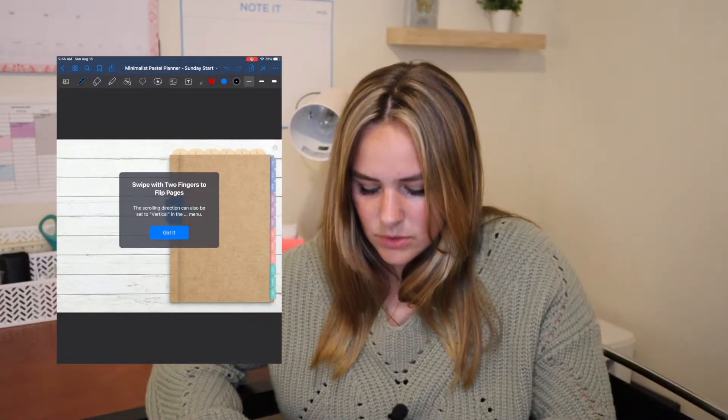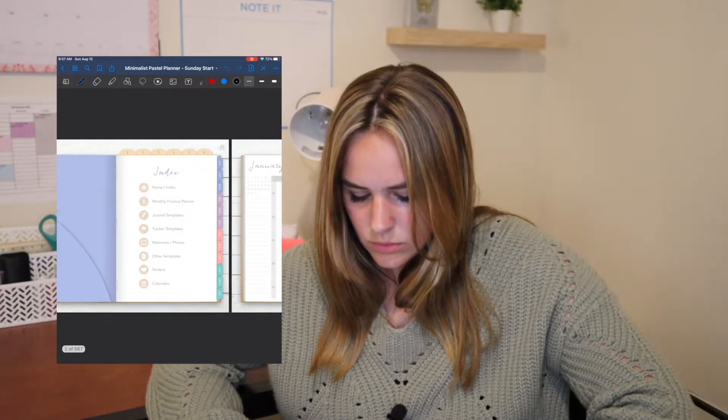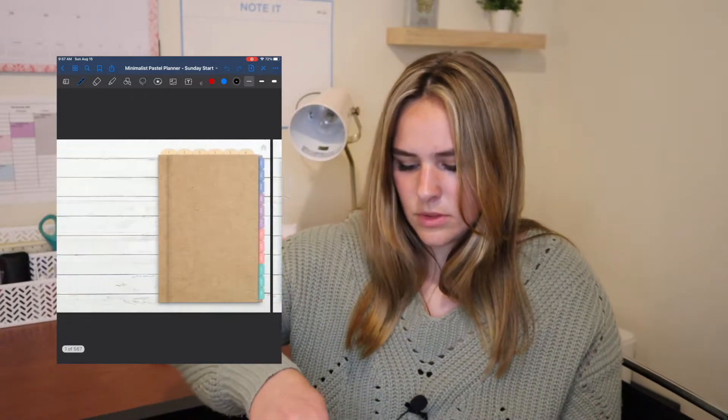You swipe two fingers to flip the page - that's cool. I'm going to restart the screen recording sideways. I then went through and told you all about the planner and showed all the features, but I forgot to start the screen recording again. I went through it quickly again with screen recording once I finally realized my mistake.